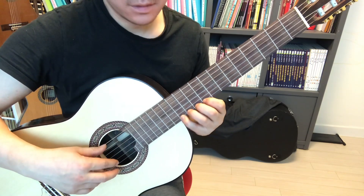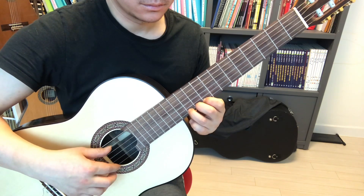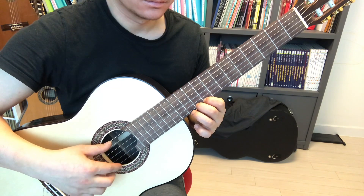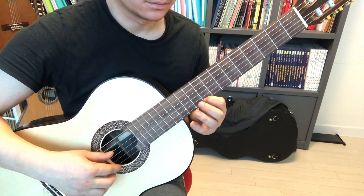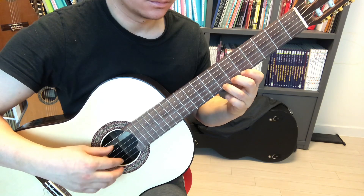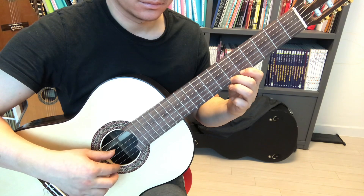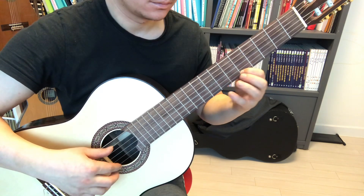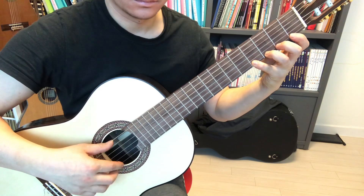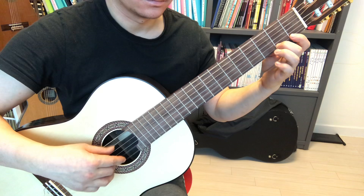You can do it also like this — bass with the thumb and chromatic with AMI.